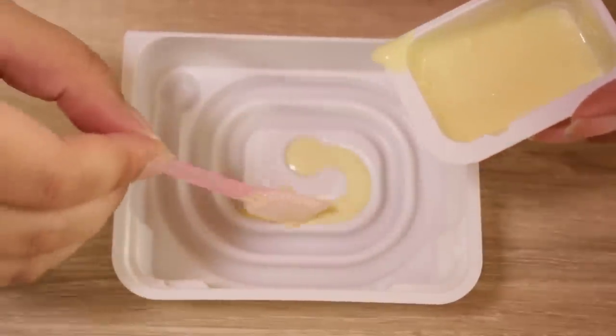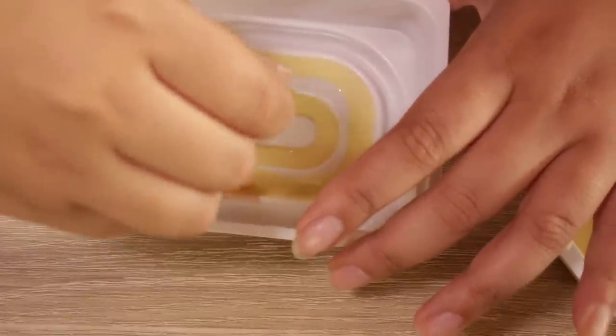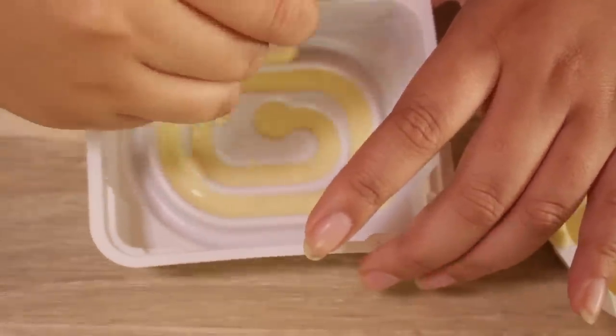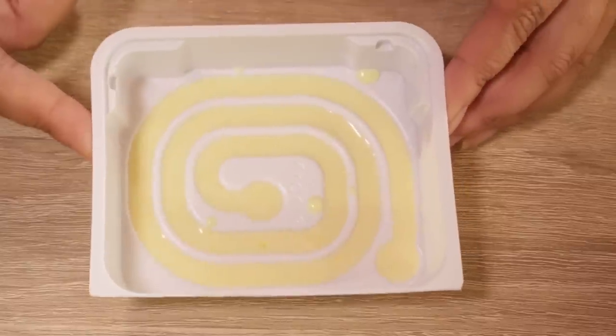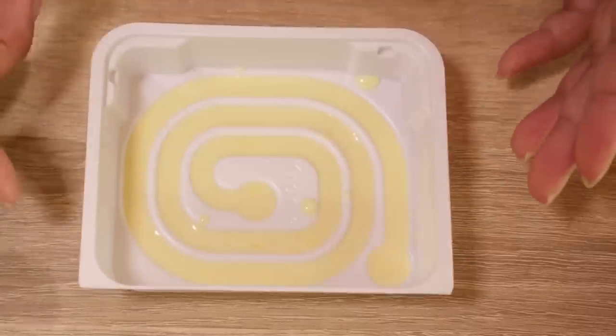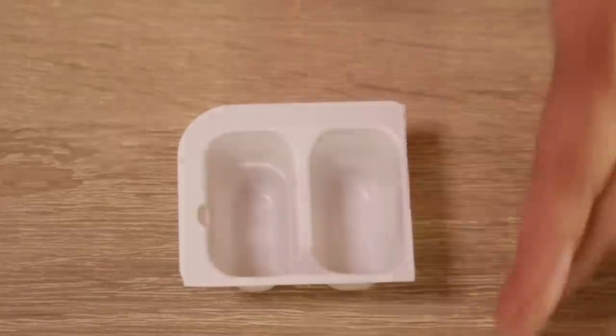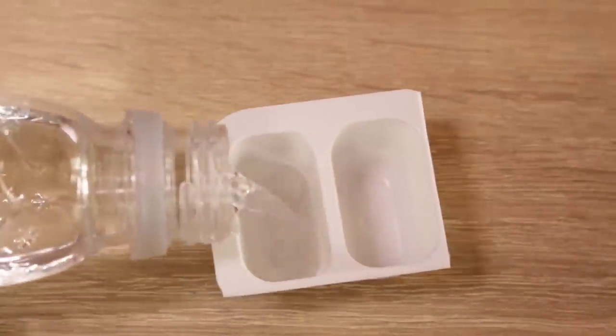Slow down. Now it kind of smells like dog food to me, which is not good. There we go — not too bad, I think it could have been worse. Now I'm going to go microwave this for one minute in my 600-watt microwave. Let's see if I can make the sauce in one minute. First, I'm going to pour some water into the starch tray up to the line.